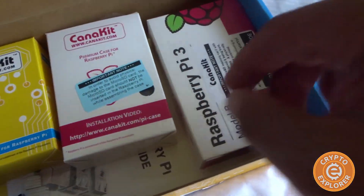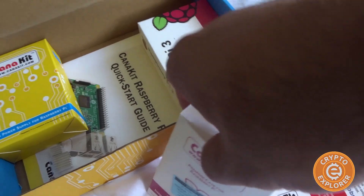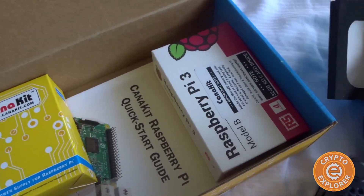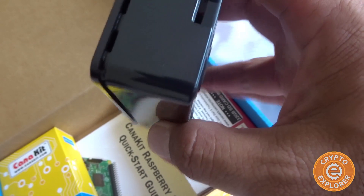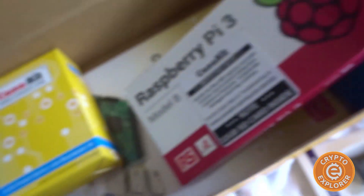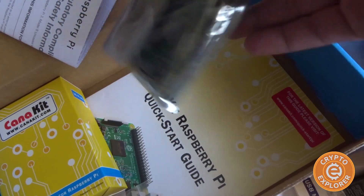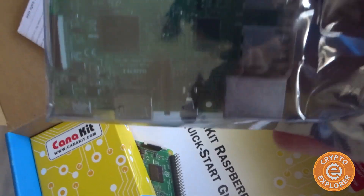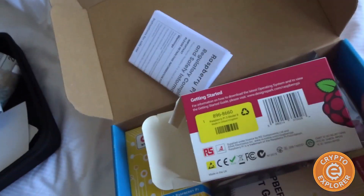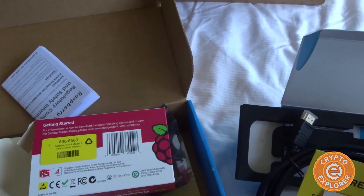I didn't notice an SD card — let's check out the kit. It's a nice, compact case. And here is the actual Raspberry Pi — let's pull it out. There you go, and there is the 32 gig SD card for it, along with the Pi itself.